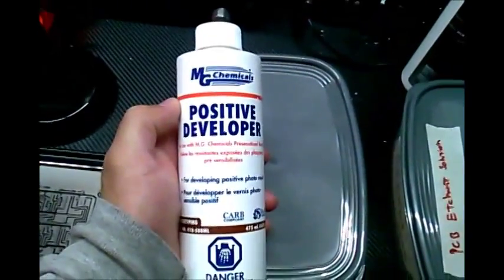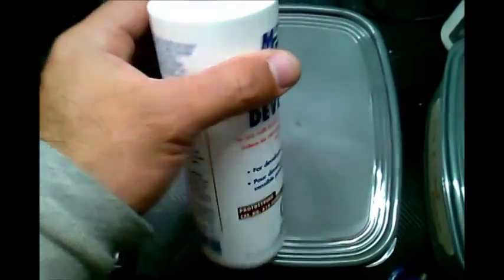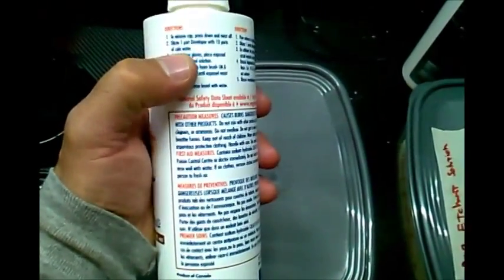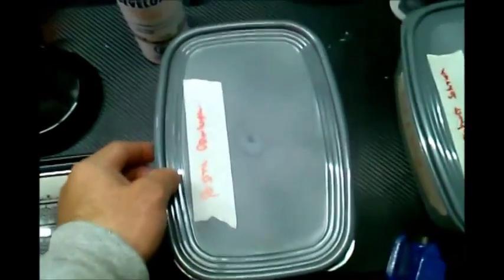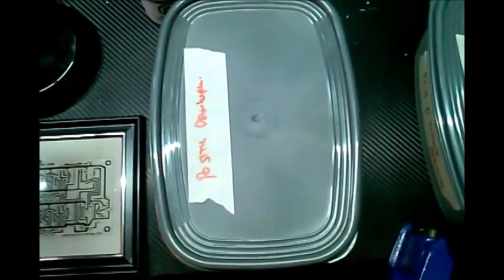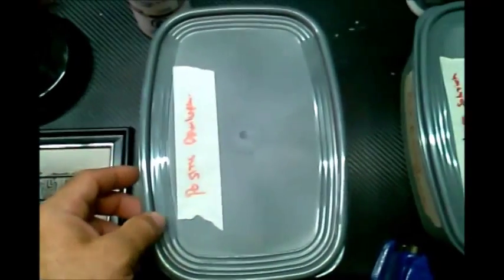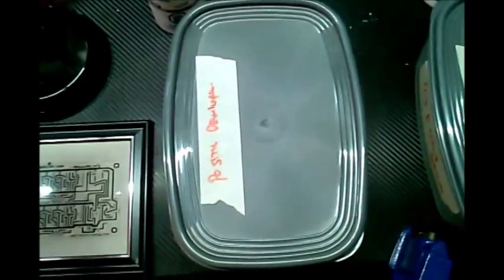This is what I use: positive developer. A word of caution — I went through one board before I figured it out. They recommend diluting one part developer with 10 parts cold water. When you put the board in, you've got to keep an eye on it. If you leave it too long, it will eat right through the traces. If you don't leave it long enough, you'll have parts still there that you don't want. On my first try, I ate right through the whole thing — nothing was left, I left it way too long.